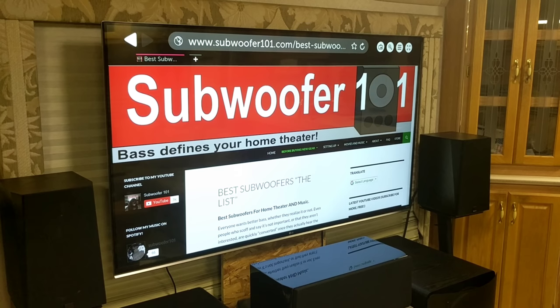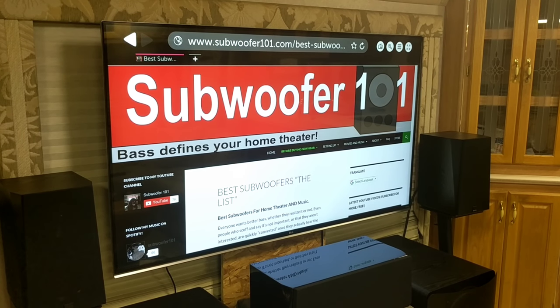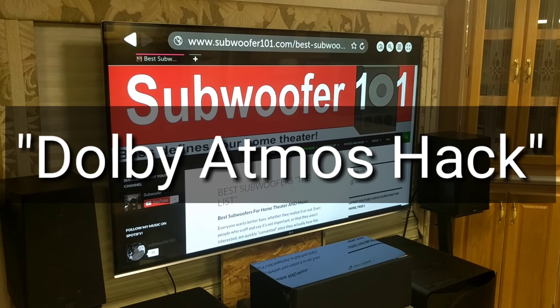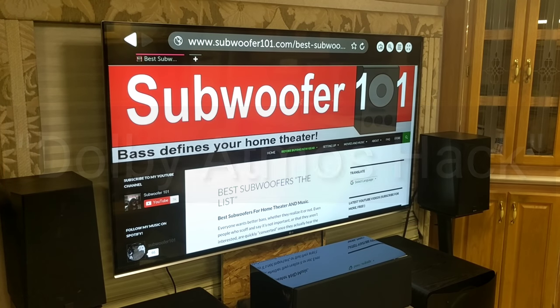This one I don't know if I'd qualify so much as a hack, but it's something that every person with a home theater would really appreciate knowing. I'm going to call this the Dolby Atmos hack, but there are really a number of different things it works for.